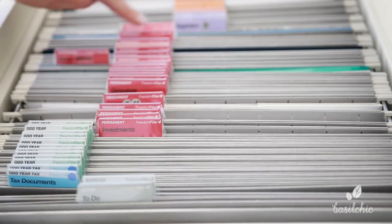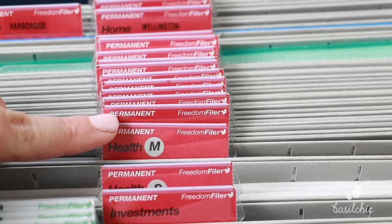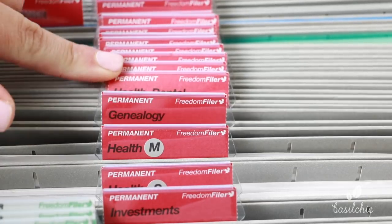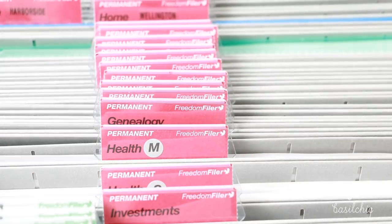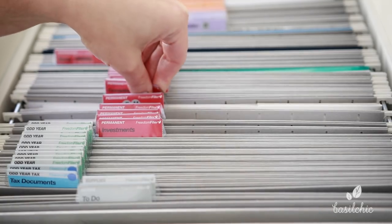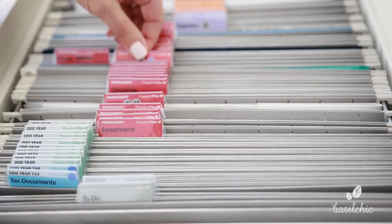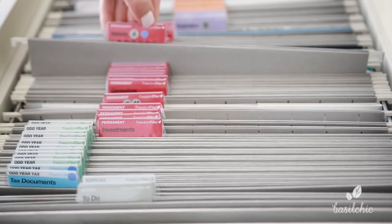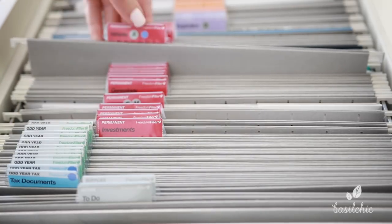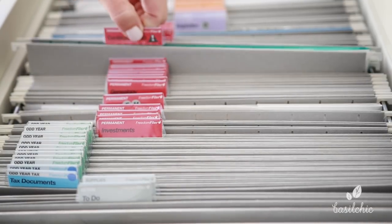Now let's get a little closer and pay attention to all this red we have going on right here — all this means permanent. You can see it says permanent on top. So these are things like your genealogy. With the pre-labels, you don't have to guess what should be permanent. We just did 23andMe — that goes in there. This is also things like your health records, investments, and we even have our vehicle titles. So it all goes in here. I put a little blue dot there because it's something I want to archive.